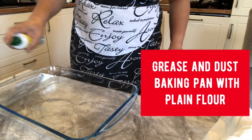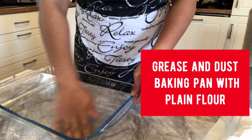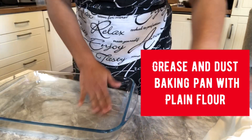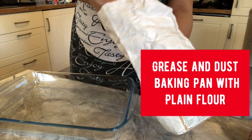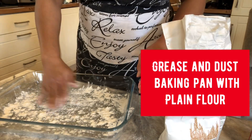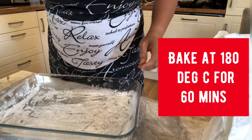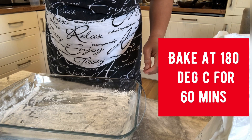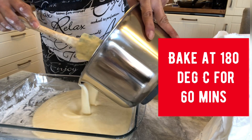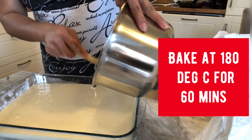We grease and flour our baking pan so that the cassava cake will not stick to it — it's like baking a regular cake. After greasing and flouring the pan, we pour our cassava batter, and we are going to bake this in the oven for 60 minutes.